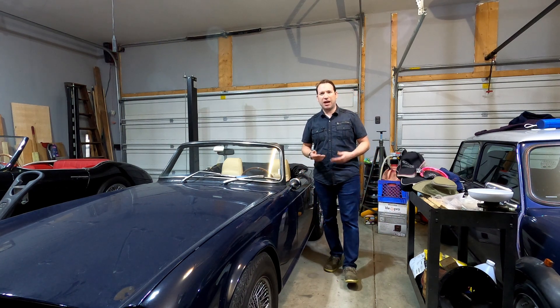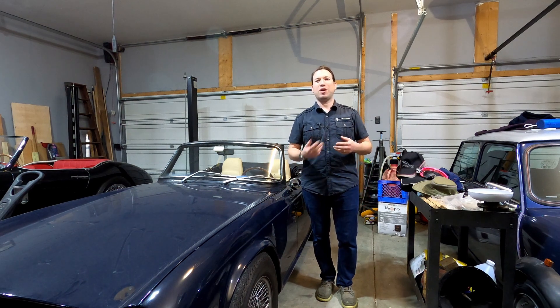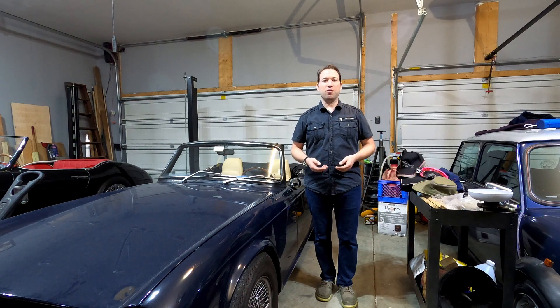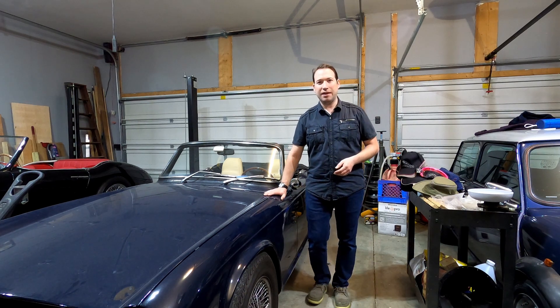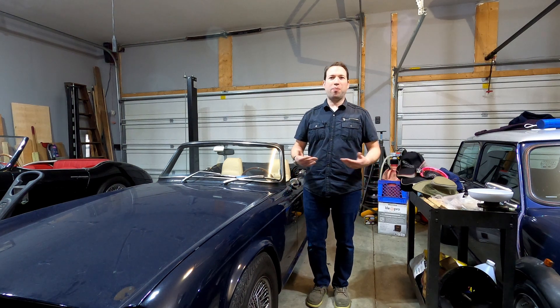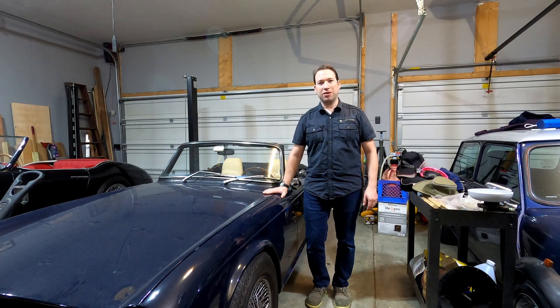I thought this might be a good opportunity to take out the voltmeter. One of the things I see non-stop on the forums is people trying to correct problems with their car, usually by adjusting the carburetors or replacing parts and throwing pieces at it. The biggest reason these things get a bad reputation, especially on the Lucas Electric side, is because people don't understand how to properly diagnose a problem — so they just throw parts at it. I want to try and change that.